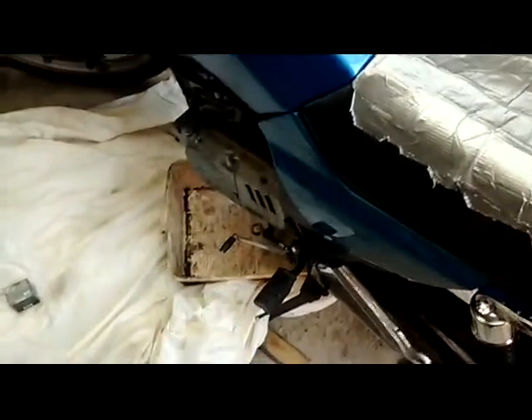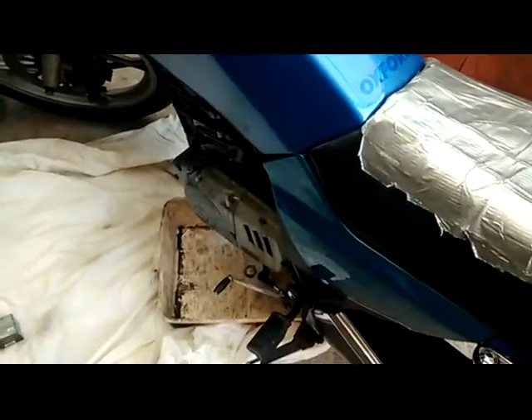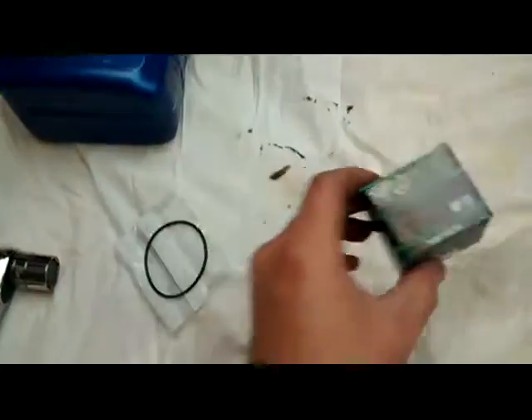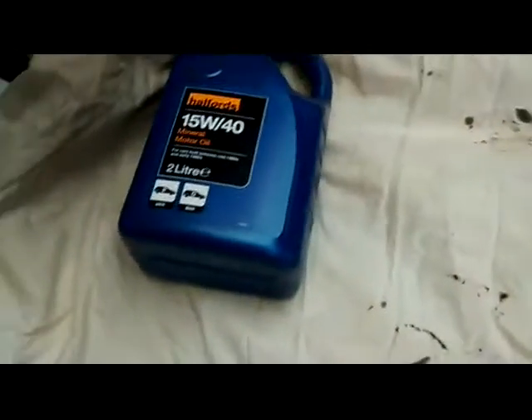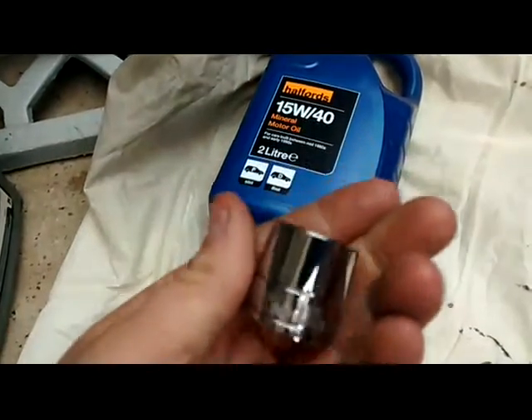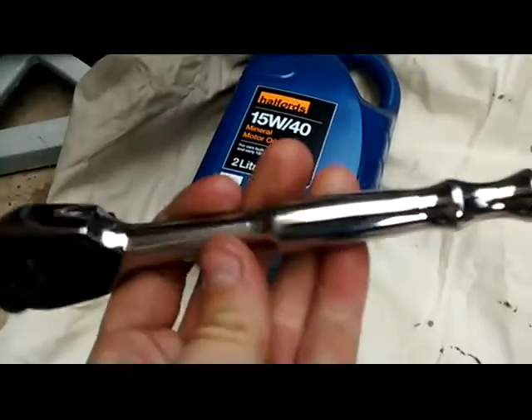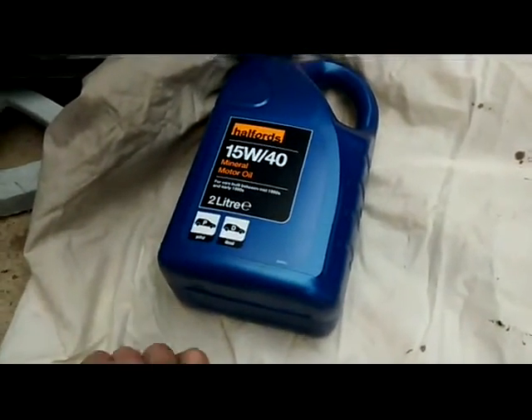I haven't done a video in a long time, so I thought I'd do a quick video on how to change your engine oil on a Suzuki GS125. Things we're going to need: obviously you're going to need your O-ring, your oil filter, oil, a 21mm socket, a ratchet or a spanner, a waste oil container, and obviously a tray to catch all your oil and stuff.